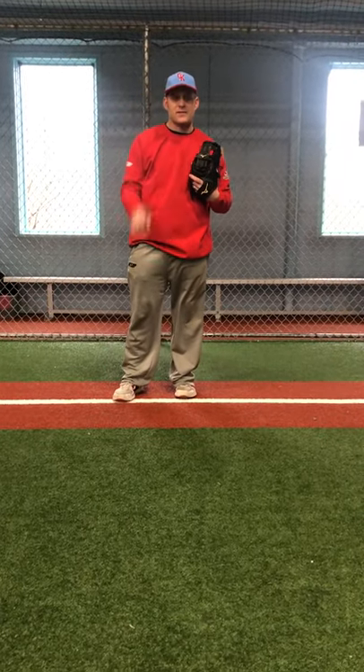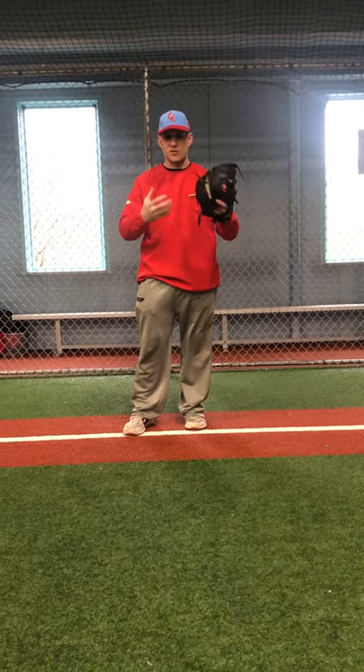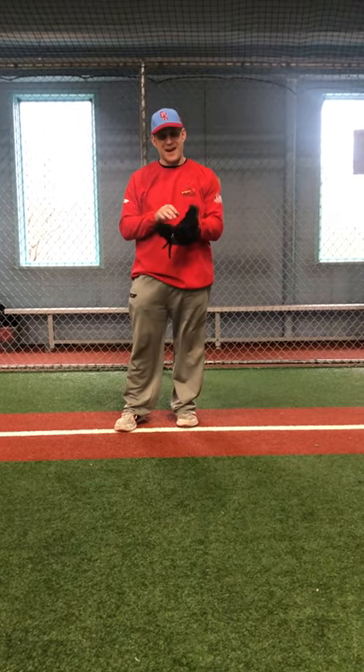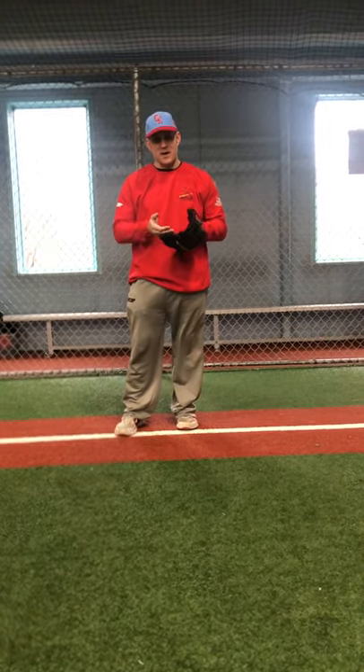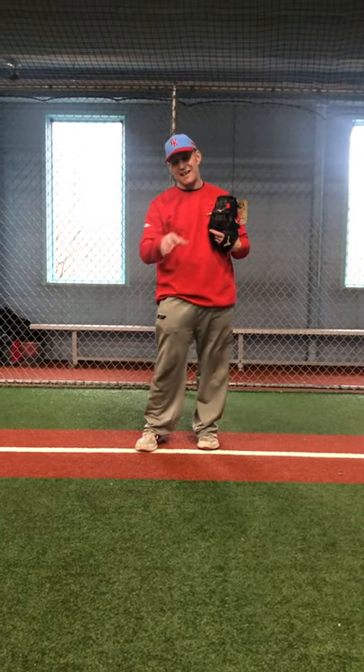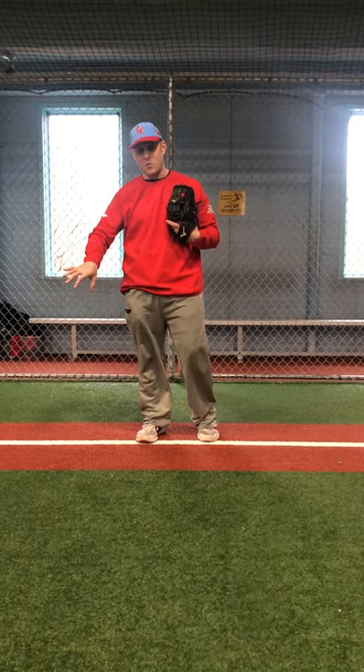Good afternoon everyone. It's Coach Craig over at CK's, back for another quick brief instructional video. It's going to reinforce some of our infield work, going into what we call our breakdown position — our fielding triangle position — trying to keep our hands in front of our body, making sure we're not coming into our body. I want to do it again this week for those who did not see it last week, and then I'm going to do a little bit of a backhand drill as well.